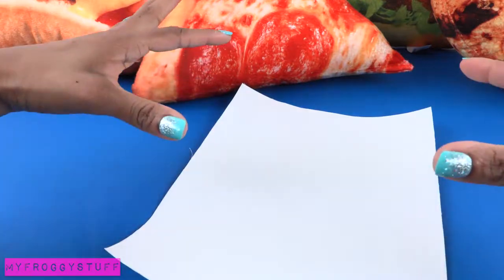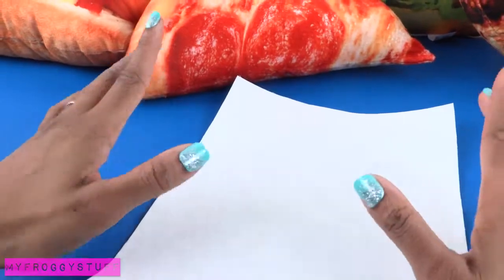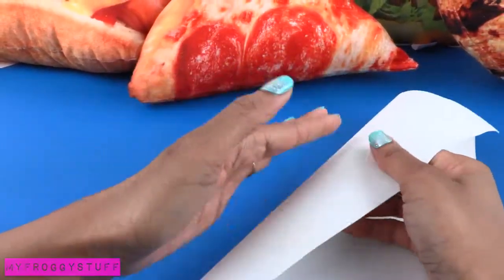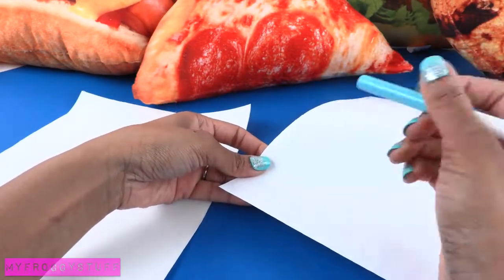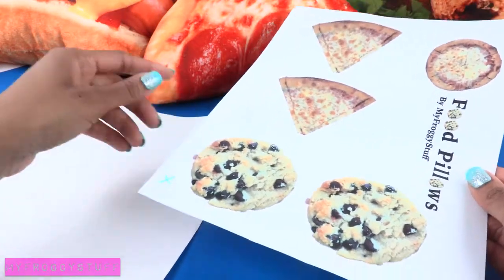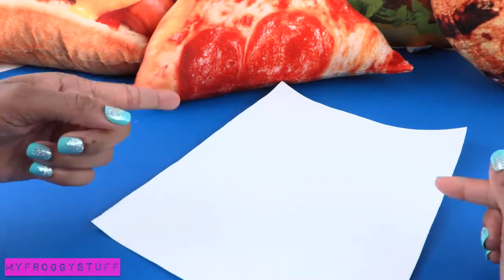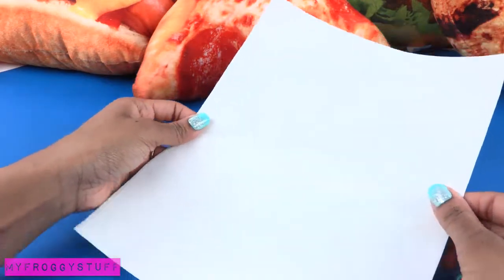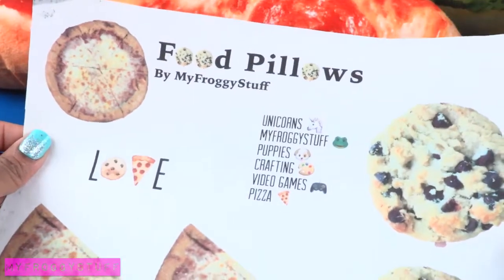Before you do this, it's important to understand how your printer works because you want to make sure it prints onto the fabric side and not the freezer paper side. If you're unsure, you can take a piece of paper, make a mark in the corner, then print a test page to see which side should be facing up. For me, I have to place it into the paper feeder with the fabric side facing up. And let's hope this works — yay, it worked!